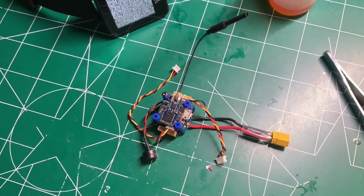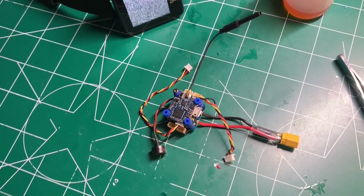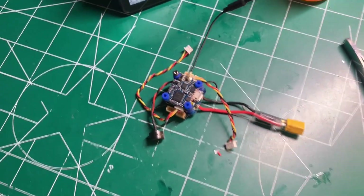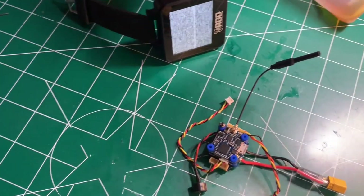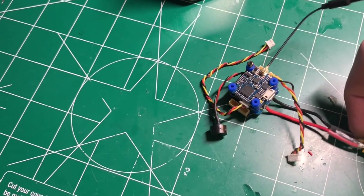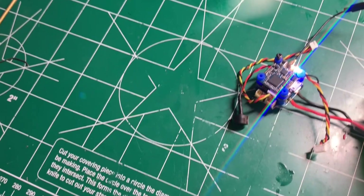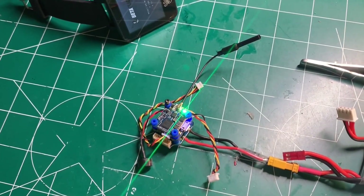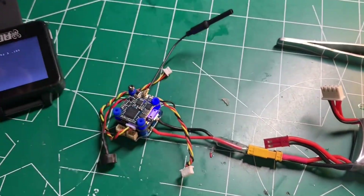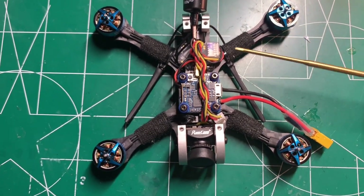As a builder's tip, I like to usually test the flight controller stack before I finish my assembly on these tiny little quads. So I'm going to go ahead and plug the battery in now and make sure everything is working fine. You can see that I do have camera on-screen display here, so I have all the components installed.